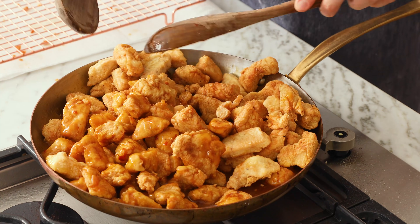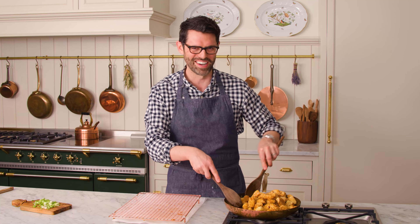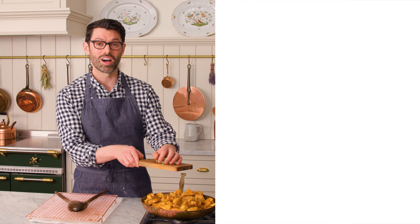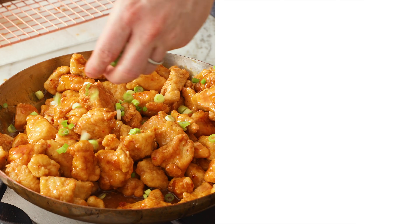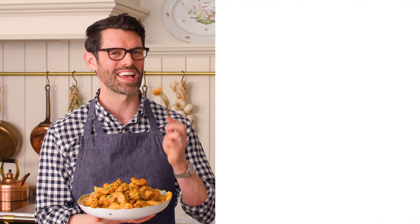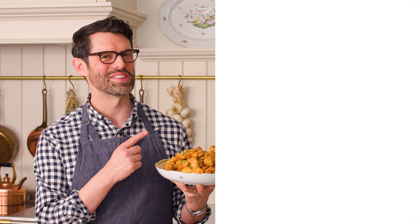You're gonna have a ton of leftovers for tomorrow, unless you have a giant family or you're very hungry. The last thing to do before serving is to sprinkle in some chopped green onions — they add a little bit of color, some bite, and a tiny bit of crunch. Mix one more time and you're ready to serve. Beyond delicious! If you liked this video, don't forget to check out my chicken playlist. I'll see you in the next video.